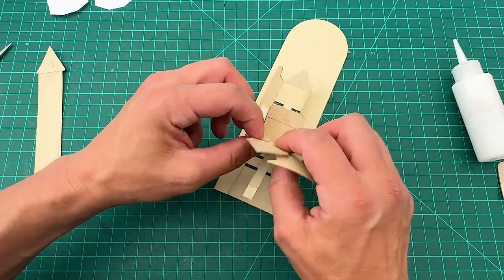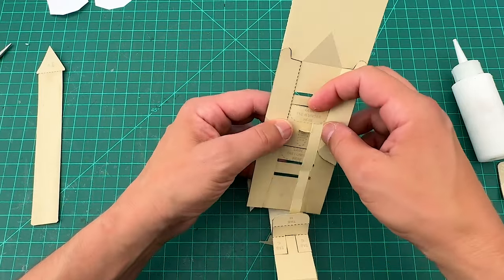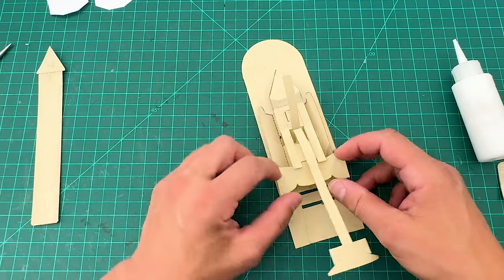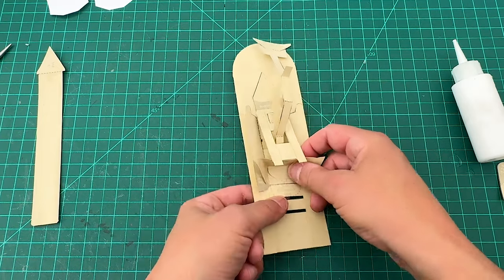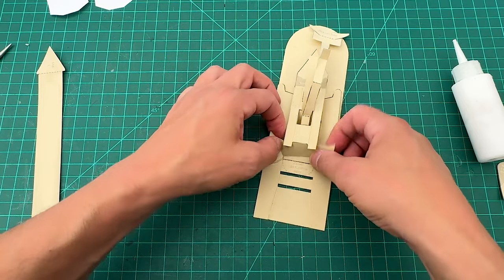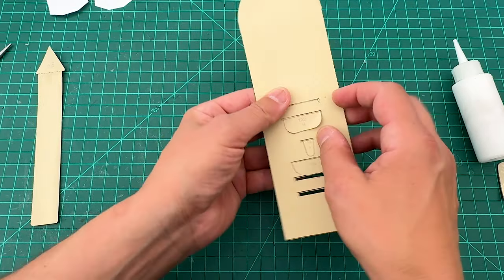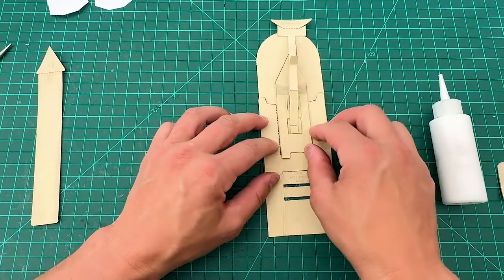Now we have those two G tabs glued in place. Tab H goes right under here — there's a slit — so slide tab H through that slit so it goes underneath. Then there's tab I right there, and that slips through the slot that says 'glue tab I under here.' Tab I goes in perfectly. Tab Q will also go right there eventually. Flip these over, confirm the tabs are correctly positioned, put some glue underneath them, and tabs H and I are in place.